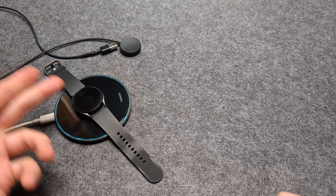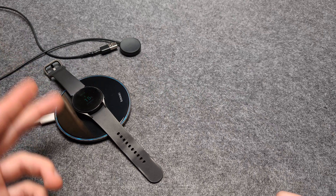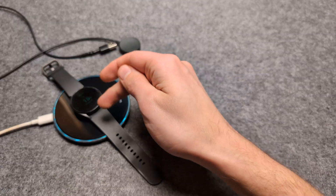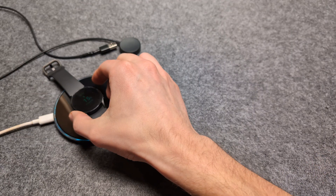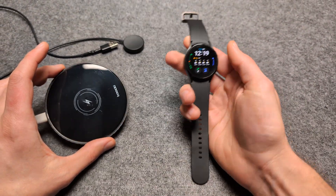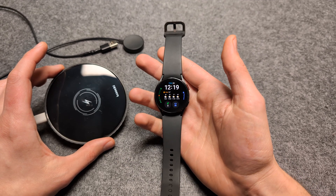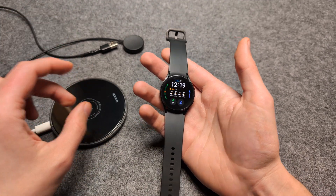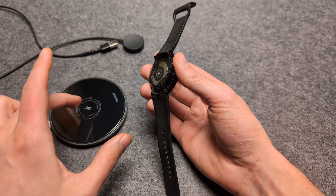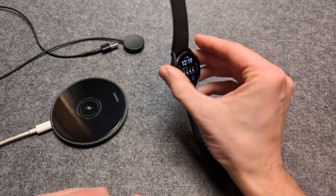But should you actually charge them with these? Well, nope, you shouldn't. Technically, as you can see, it charges and it will actually charge. But the problem is they are not meant to be charged on these large devices. The coils inside this watch do not really align very well with the coils on these big chargers.